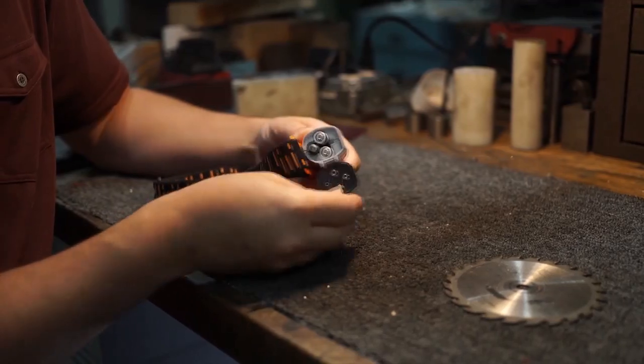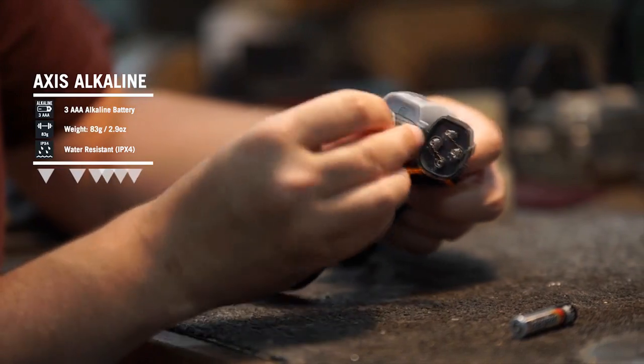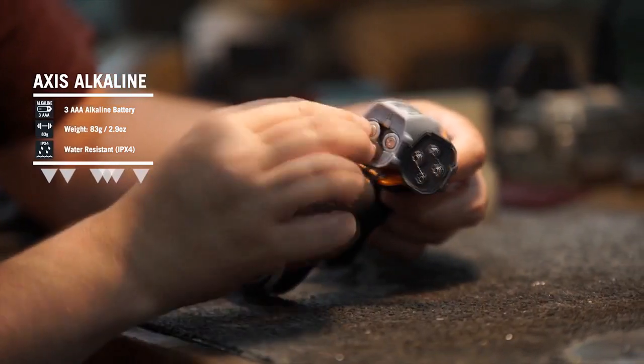The Axis comes in both alkaline and rechargeable versions. The alkaline Axis comes with three triple-A batteries that are easy to change out by popping open the battery door on the side.